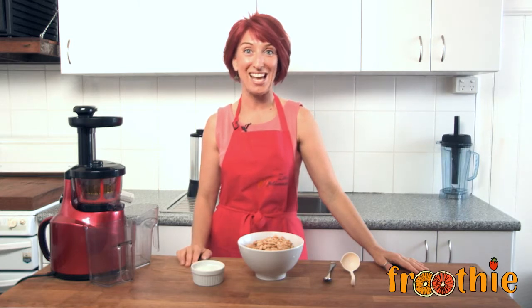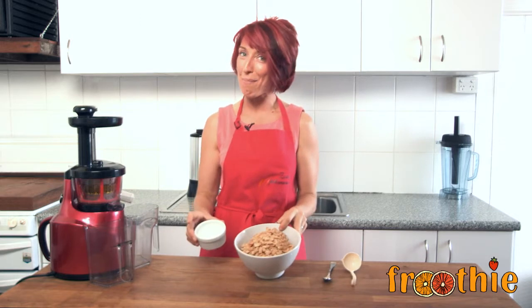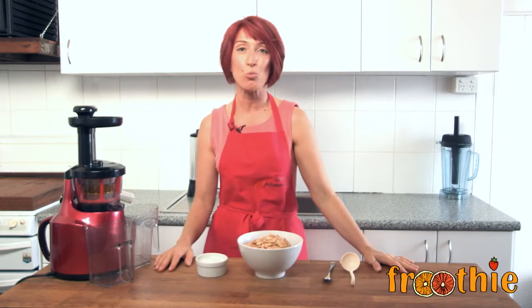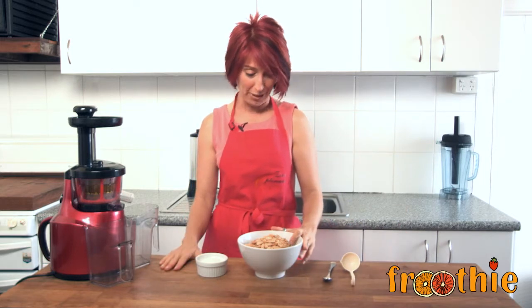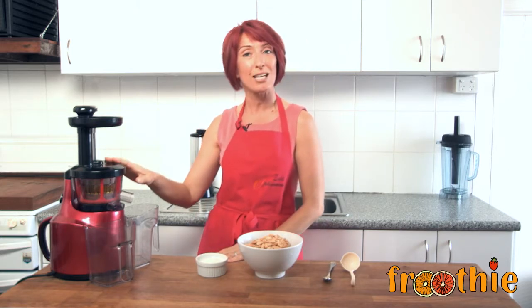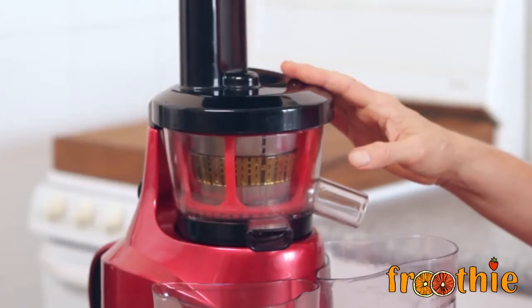Hi and welcome to getting into raw cooking with Zane. We are going to make a delicious peanut and coconut butter. I can't say that I am responsible for this recipe — today while I was in the supermarket I actually saw in the health food aisle a peanut and coconut butter, and I thought we can make that at home with the Optimum 400 juicer. This juicer is put together all ready to rock and roll with the blank plate ready for the homogenizing function.